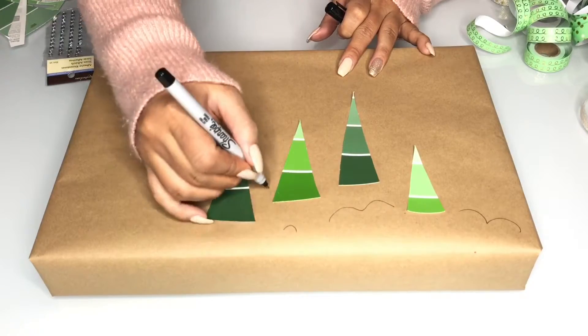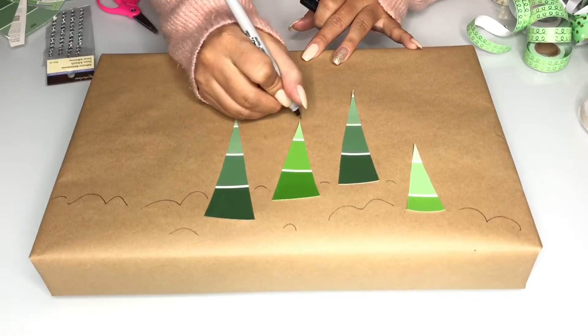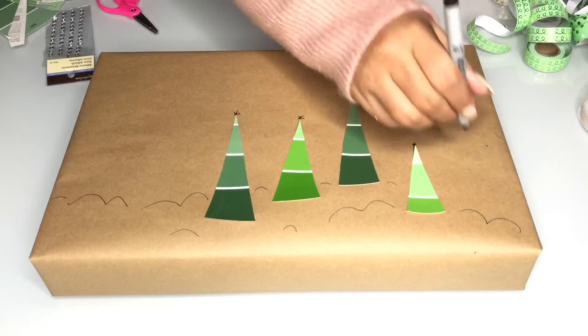Once all your trees are glued down, you can choose to leave it alone and just throw some ribbon on it, but I decided to draw some mounds of snow, add little stars to the tops of my trees, and little dots to make it look like it's snowing.